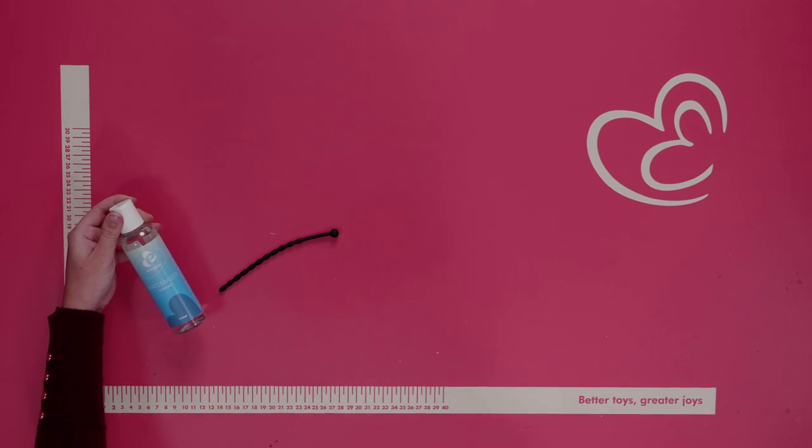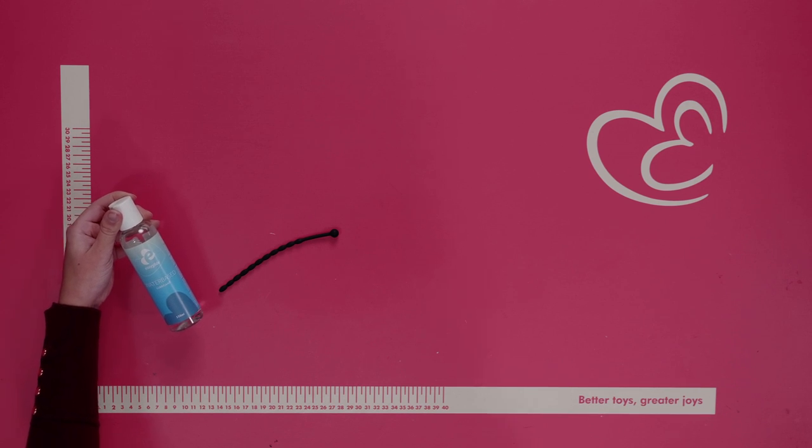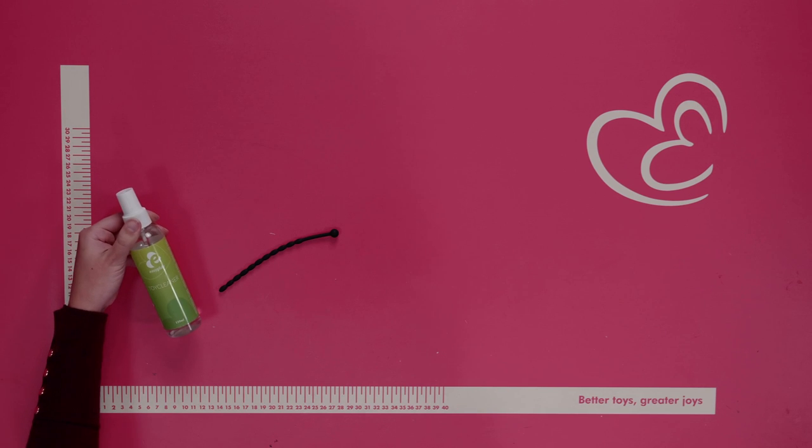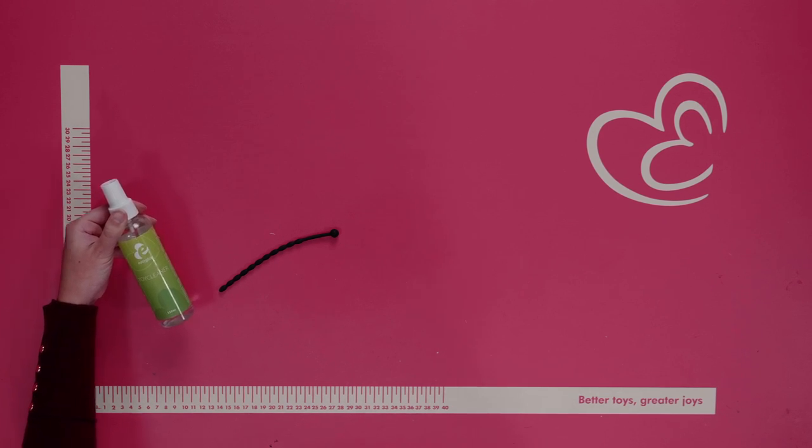We would highly recommend to use a water-based lubricant — and a significant amount of it — especially when inserting. Please make sure to clean after every use. We'd advise to use a toy cleaner and lukewarm water.